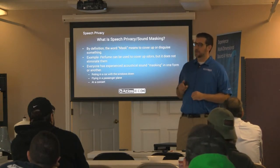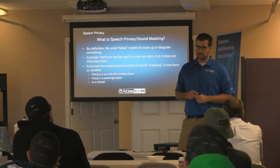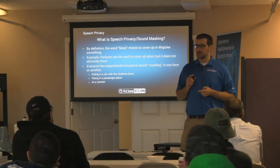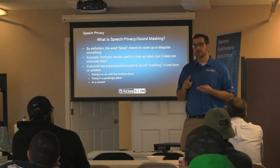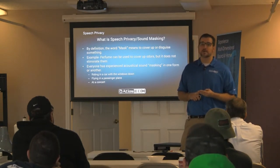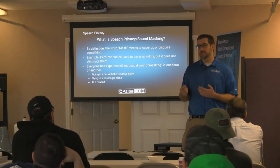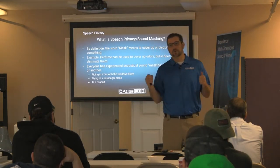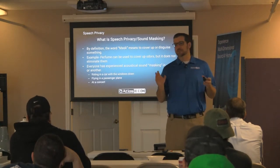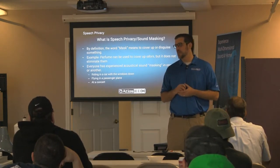The reason this is important — and it's the number one category you can grow in commercially — is that every single installation you do in some way can use a sound masking system. Every commercial job probably has an office, whether it's the owner's, the manager's, or HR. There may be a receptionist where someone is giving confidential information, a small bank where people are talking about financial information. Arizona leads the way in identity theft. A sound masking system is designed to keep that business their business, and nobody wants to get sued.